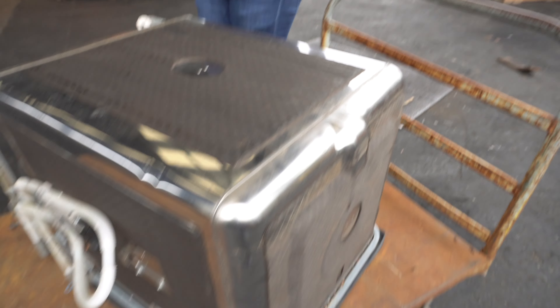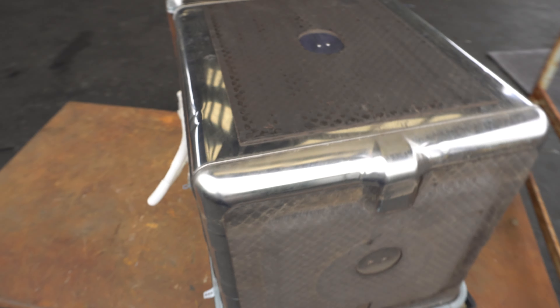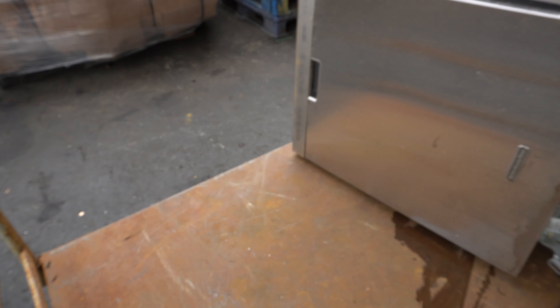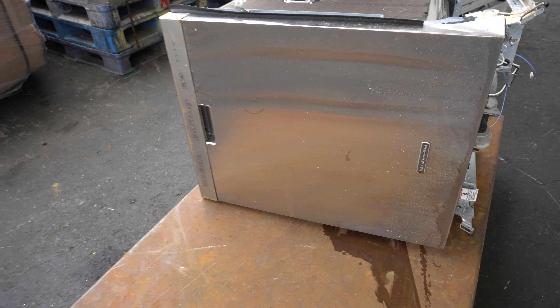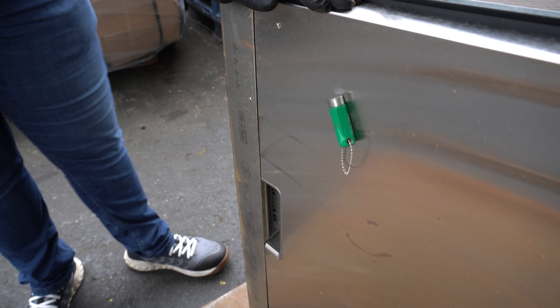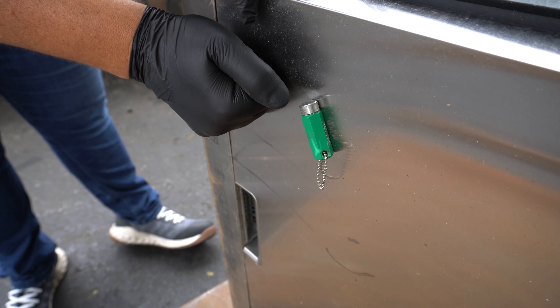Now in front of me I have a scrap dishwasher. All of us have got one of these at some point in time. You know what it looks like, you know what it does, and you know that it's generally going to be a light iron. We just wanted to look at this dishwasher and point a couple of things out that people have asked us about.